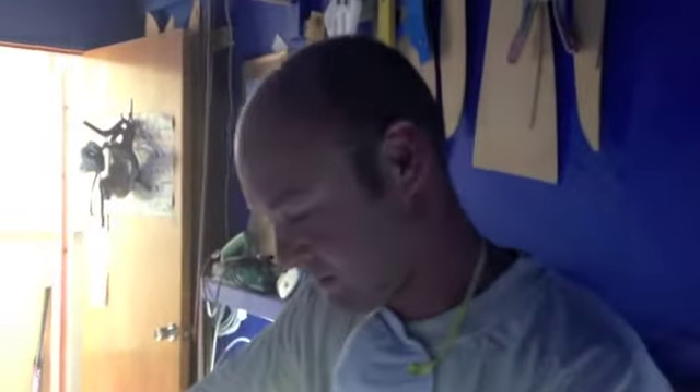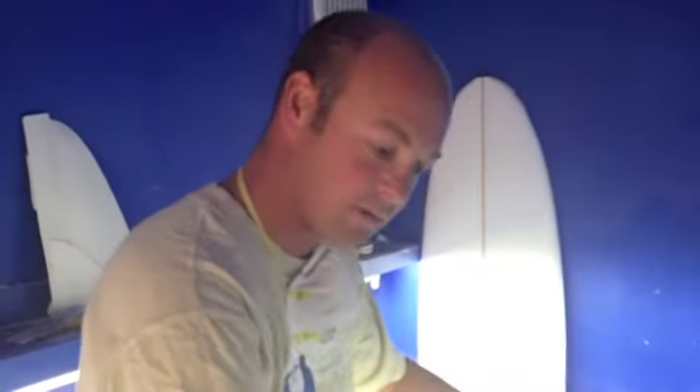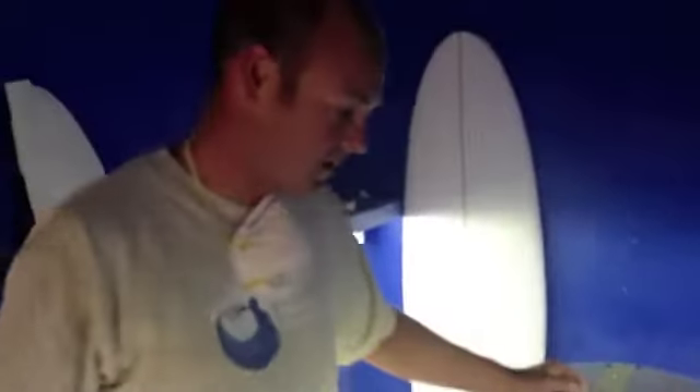I've been getting a lot of interest in this board and done a fair amount of handshapes off this one. Today we've just been measuring it up and building a file to put it on the computer. Generally I handshape quite a few of these boards, and once they start going well and I get more people after them, I'll build a file and put it on the computer rather than always starting from a handshape with all my models.